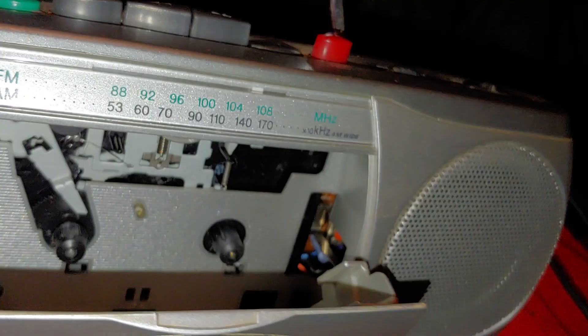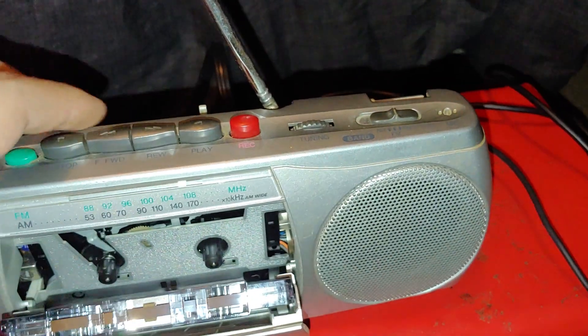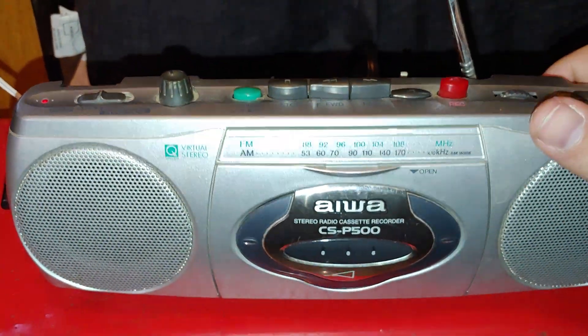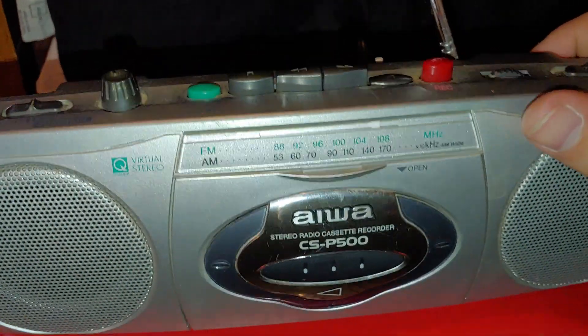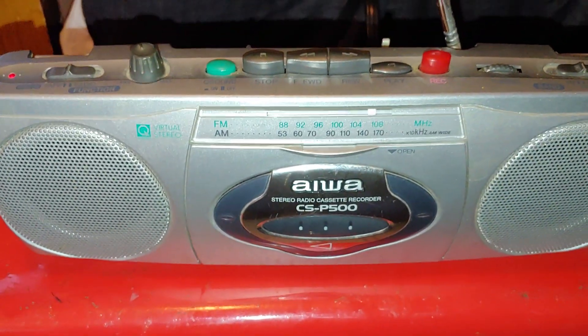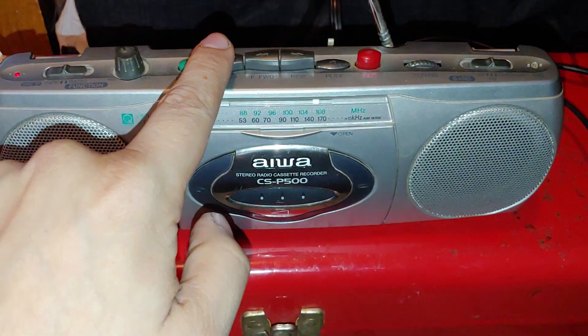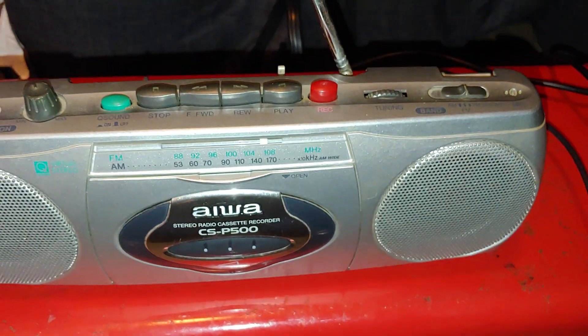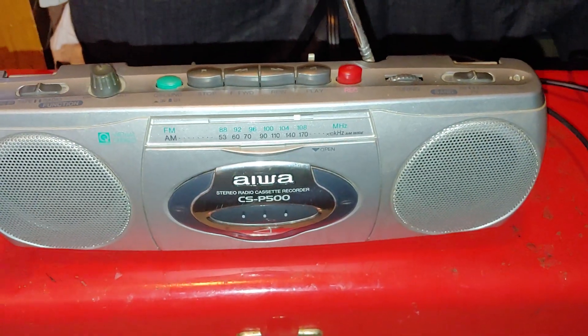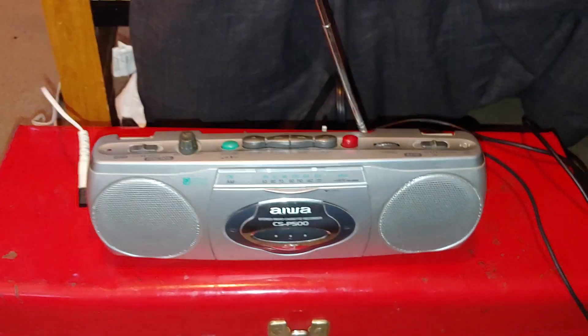There's no tape oxide build-up on the pinch roller. It definitely needs some work. It's got a built-in mic so you can record and speak, but I'm not going to do anything with that until I get the tape player up to speed.